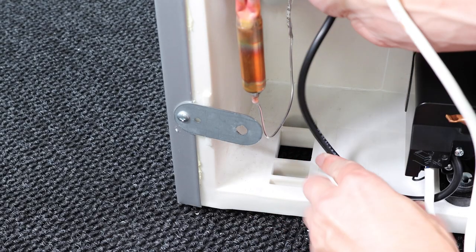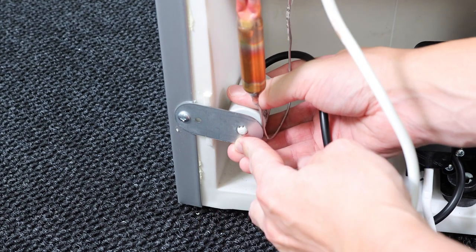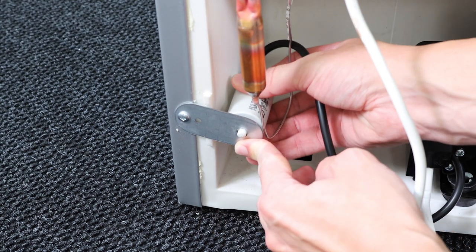Finally, attach the capacitor to the bracket by passing it through the hole as shown and you should hear a click. And then that's it, you're all sorted.